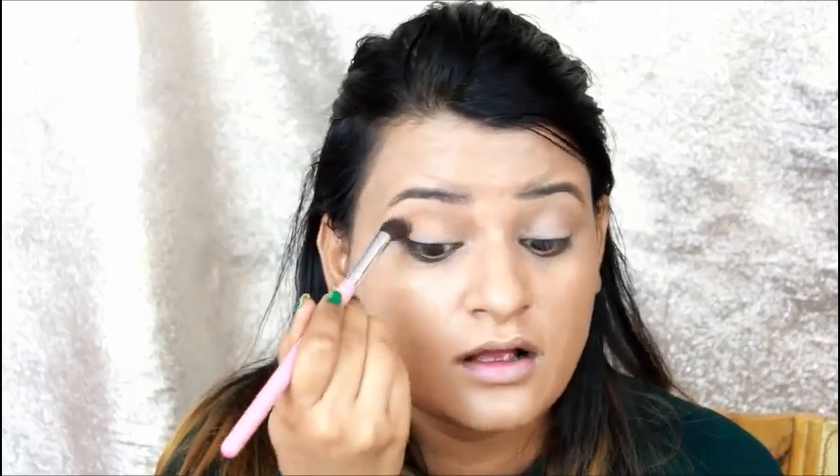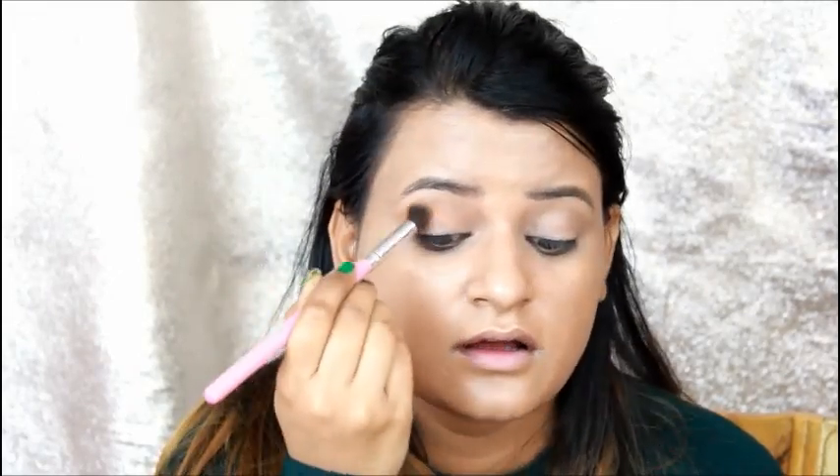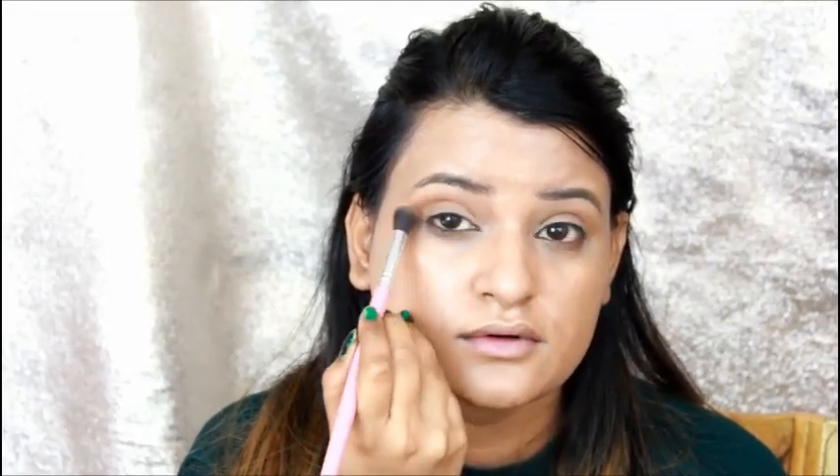Then I will take this light brown and orange shade as a transition color and put it on the crease line. I will blend it with green eyeshadow. This will give our eyes depth.